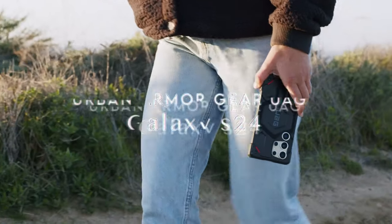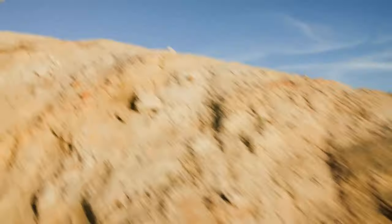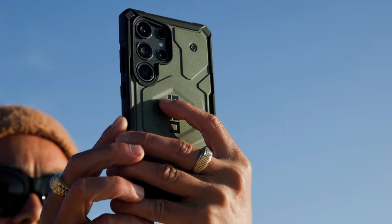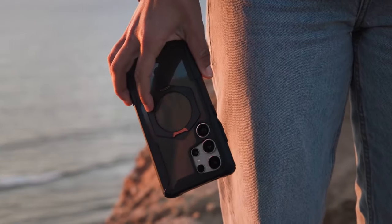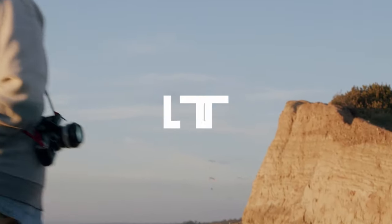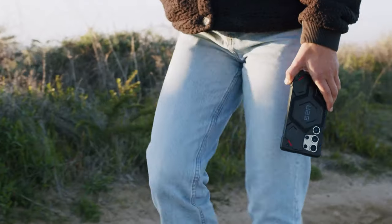On number 6, Urban Armor Gear UAG. The Urban Armor Gear UAG case for the Galaxy S24 FE offers rugged durability and innovative features designed for active users. Constructed from a feather-light composite material, this case includes a hard outer armor shell and an impact-resistant soft core, making it incredibly resilient.